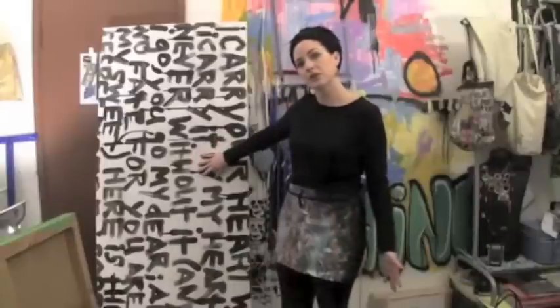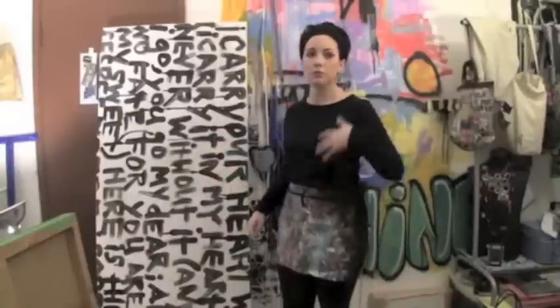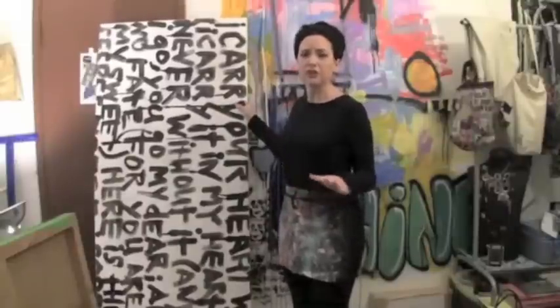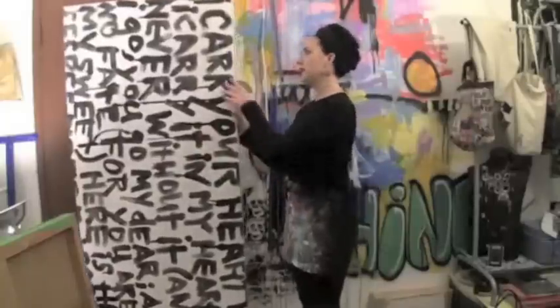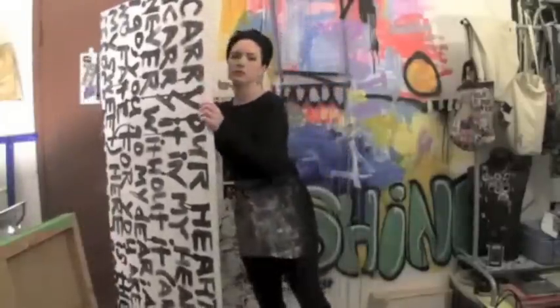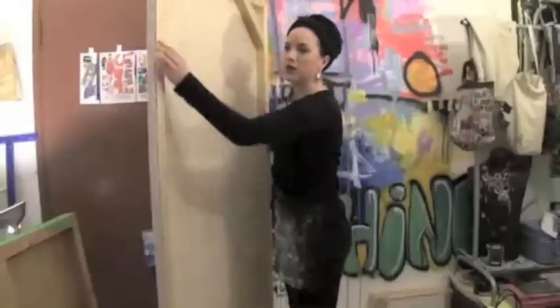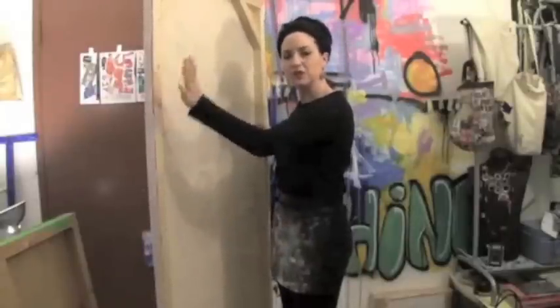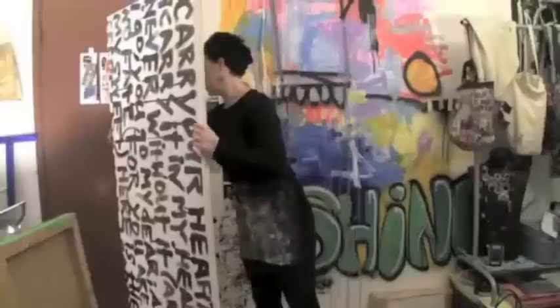Art supply stores also sell large canvases, but they run about $50 to $200 depending on the size. Stretching it yourself runs about $15, depending on where you buy your canvas and how expensive the yardage is. We didn't even buy stretcher bars — we just cut pieces of wood. So if you're handy, or you have handy people in your family, it's an easy thing to do. You can look at the blog section for directions.